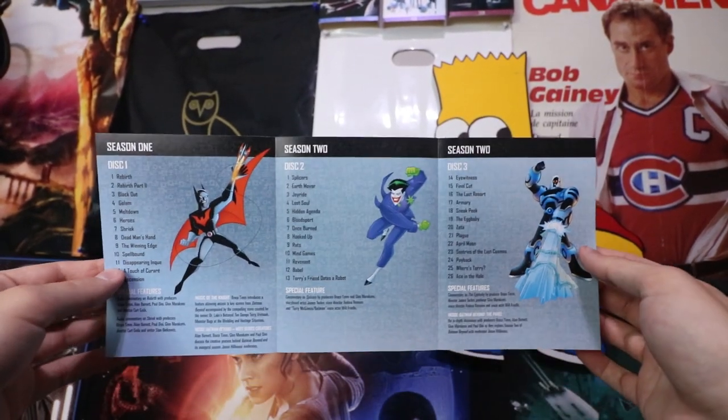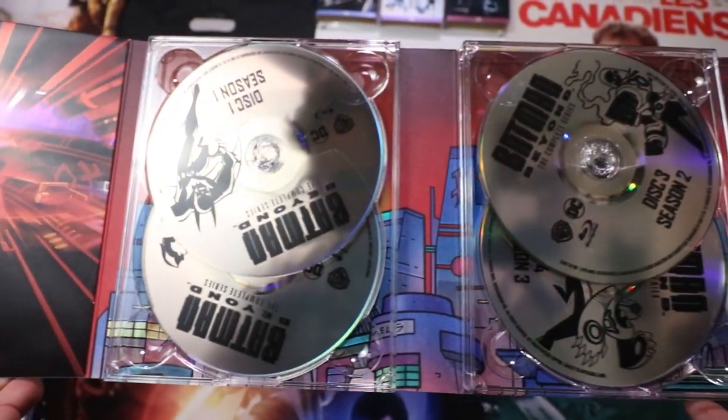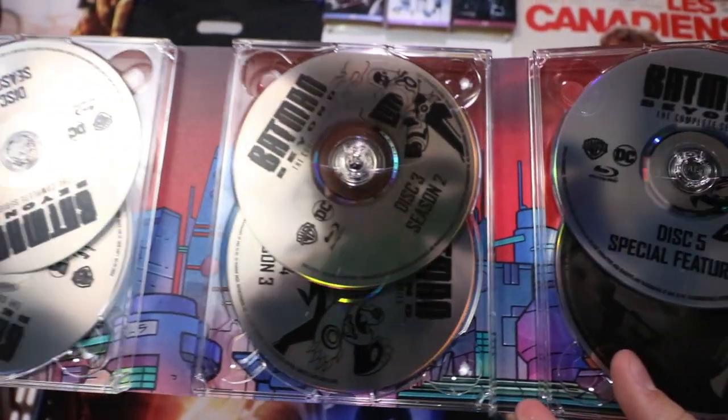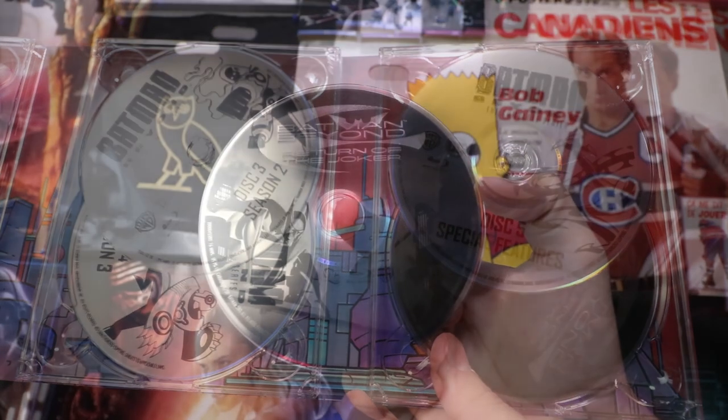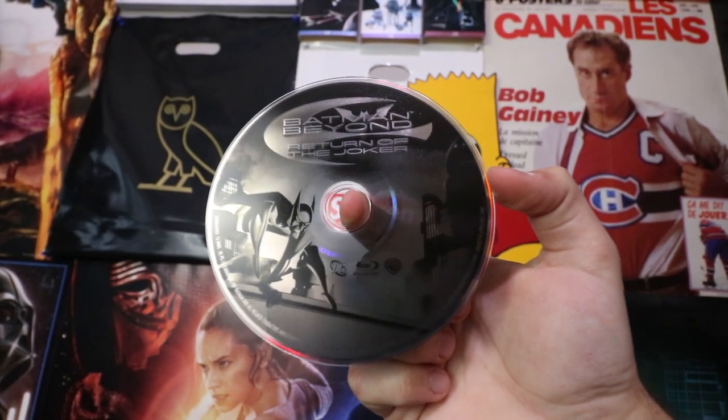The pamphlet shows you what's on every disc, because there are a lot of them. On the back side of the paper there's a digital code so you can redeem the episodes on Google Play. From what I've heard, the Google Play versions are not the remastered versions, which kind of sucks, but it's nice that they still give you a digital code. On the inside there's some pretty sick holographic artwork — Batman Beyond and a bunch of his different villains. The set comes with six discs covering seasons one through three and also a remastered version of Batman Beyond: Return of the Joker, which is a pretty nice addition they could have honestly released on its own.